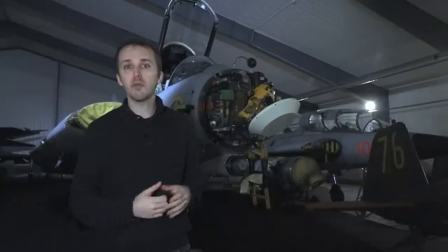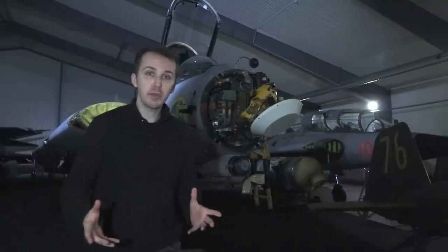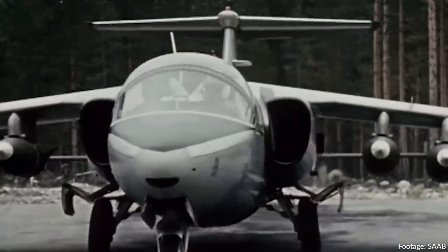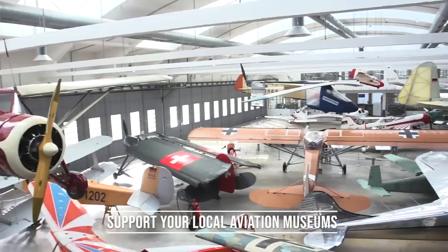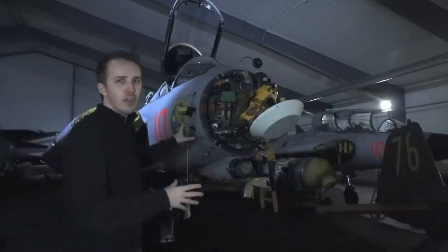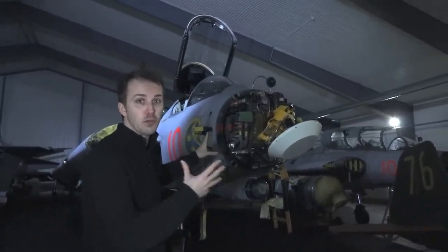Big thank you to the museum for allowing us access to the Draken. They're currently renovating, which means we're in a magnificent hangar full of exciting Cold War and pre-Cold War aircraft. Some of these are really only found here in Sweden, so do make sure to check out this museum if you come to Sweden. And of course, big thank you to all the patrons and channel members for making this sort of content possible.